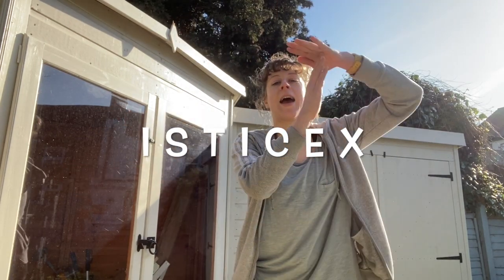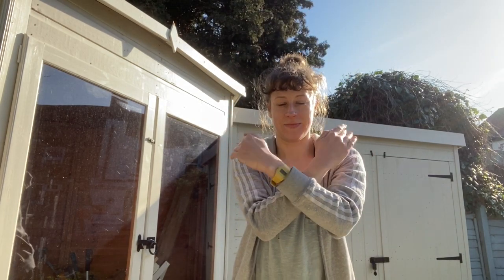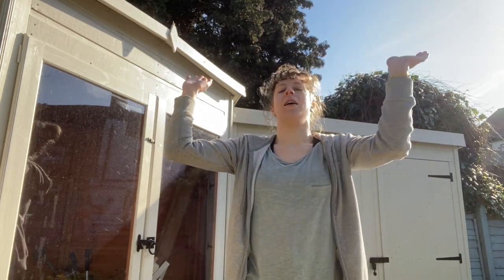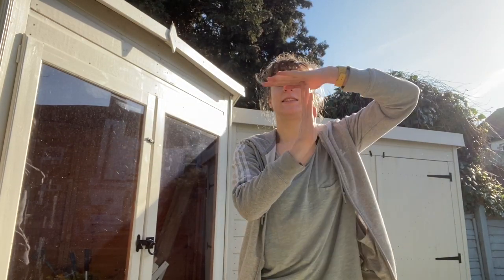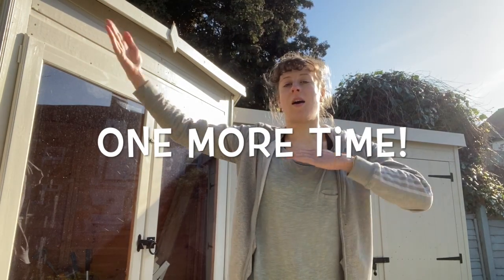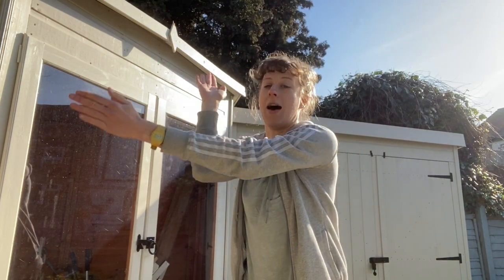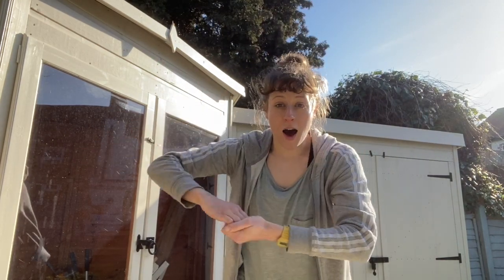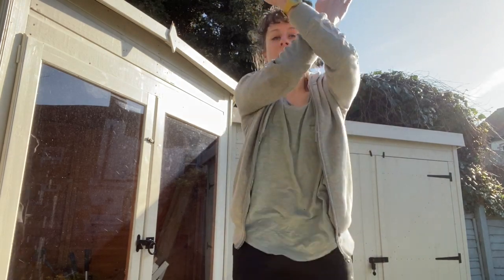I, S, T, I, C, E, X. So that's from R — A, G, I, L — then I, S, T, I, C, E, X. R, A, G, I, L. I, S, T, I, C, E, X.